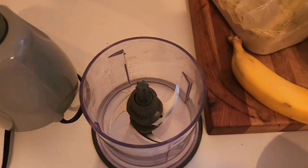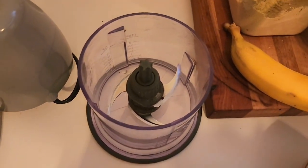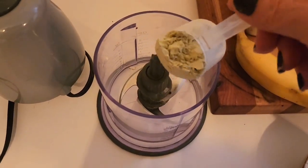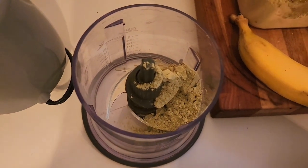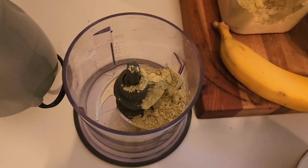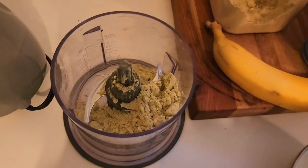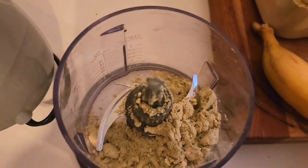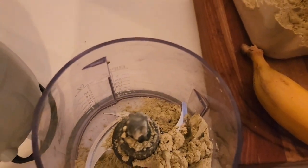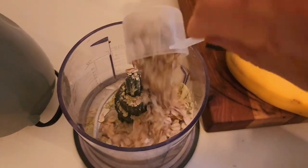First things first — two heaping scoops of my cachava matcha protein powder. One and two. Not so heaping on the second, but that's okay because I'm adding some oats. I'm going to add one scoop of my oats.